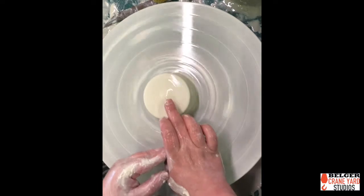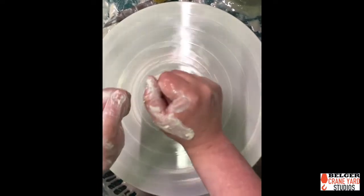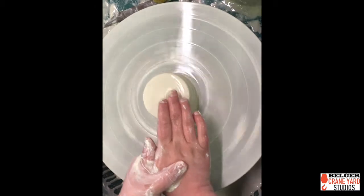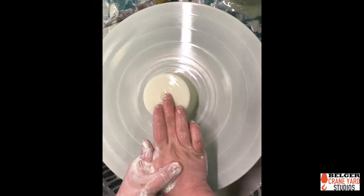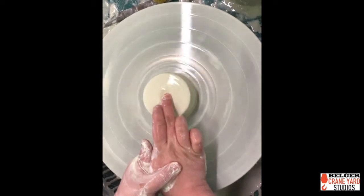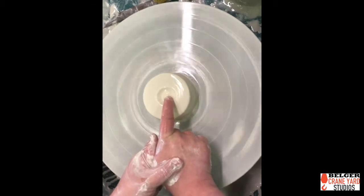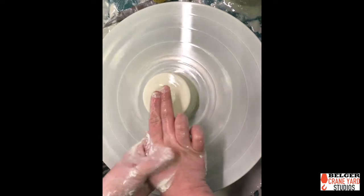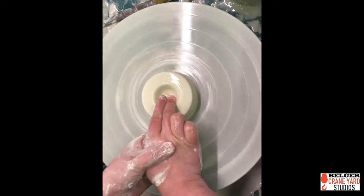The next step is going to be putting the hole in. It's really important to make sure you have your arms tucked against your core, and my left hand — because I'm right-handed — is going to be holding my right hand as a support system. I'm going to take my middle finger, which is my longest finger, and press down into the very center lightly so that I can see where my center is. Once I confirm that's mostly center, I'll put a little bit more water on my finger and, with my left hand supporting my right, press down and slowly walk it down.